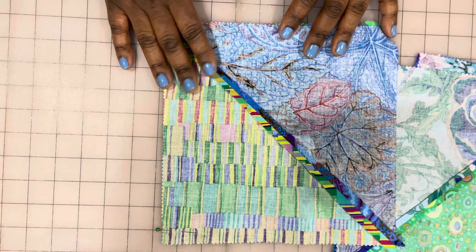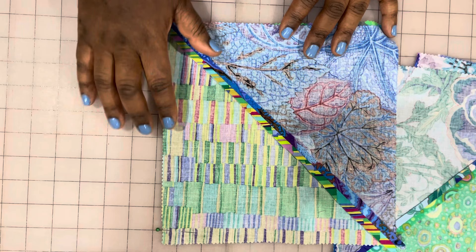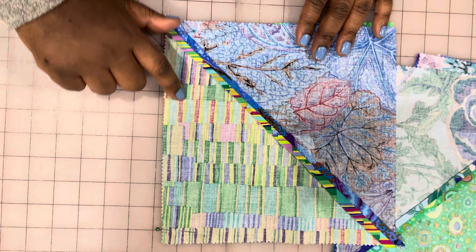Most sewing machine throat plates will have a ruler marking on there. If not, you can create your own marking by lining up where a quarter inch is from your needle position and laying down a piece of masking tape. Use that tape to line your raw edge up, and then you'll know that your needle will stitch right at the quarter-inch mark.